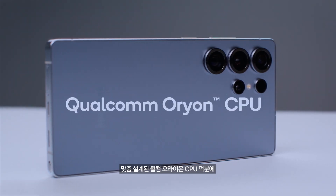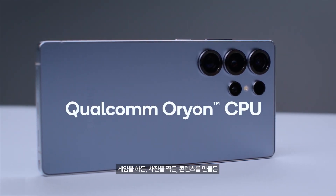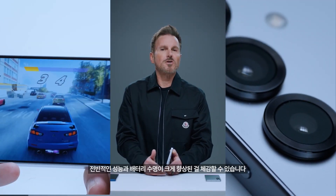Thanks to the custom-built Qualcomm Orion CPU, you'll see a huge jump in performance and battery life across the board — whether you're gaming, taking photos, or just creating content.